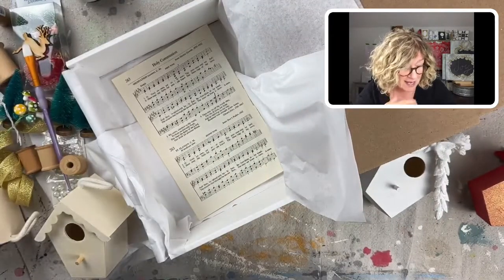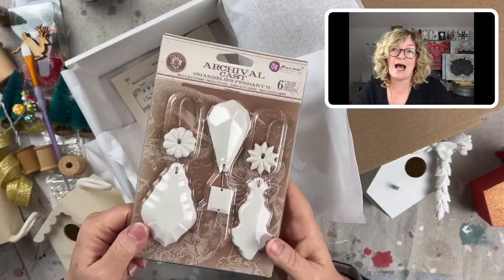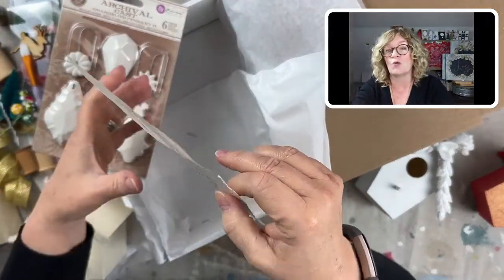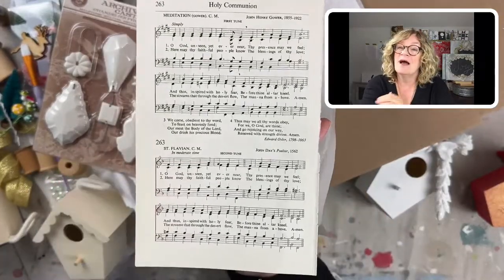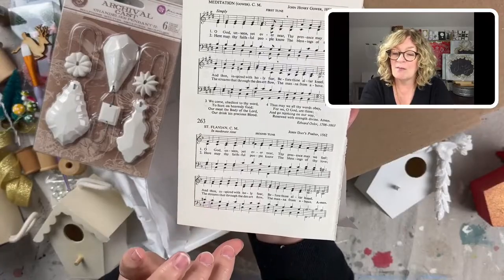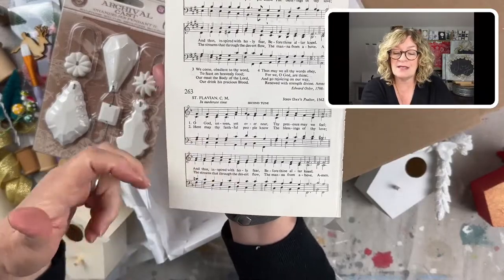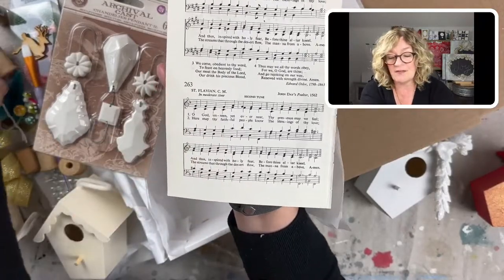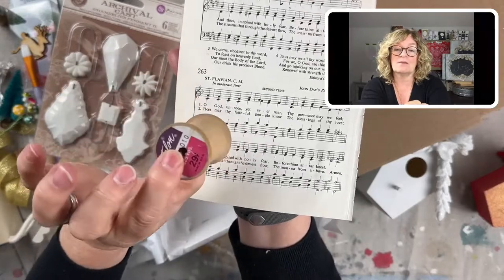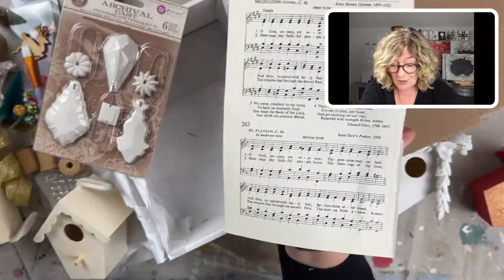So you're going to be able to make at least nine ornaments and have stuff left over for others to add to your stash to work with. And then I also have these vintage pages — everybody will get a vintage page. These are hymns, so this is a hymn page. And I actually fussy cut them and I wrap them around the wooden spool and it looks really, really beautiful.